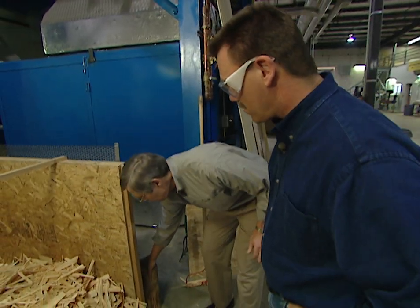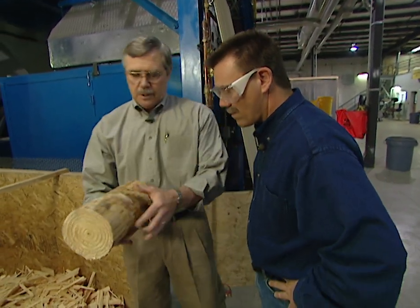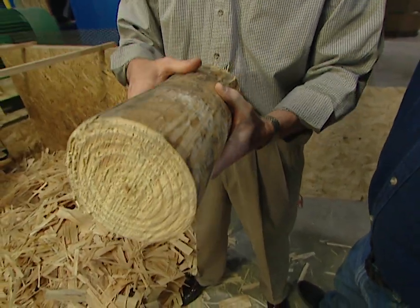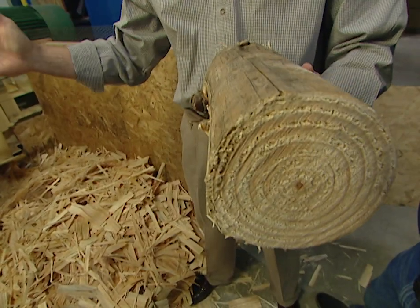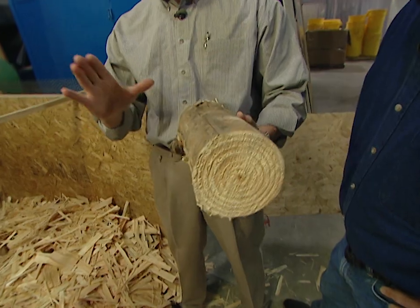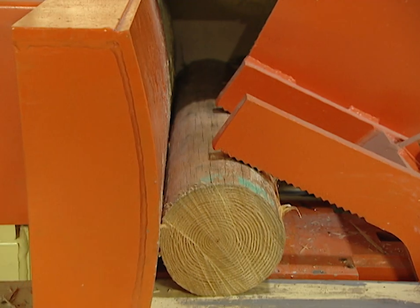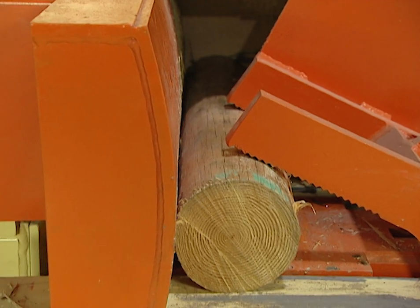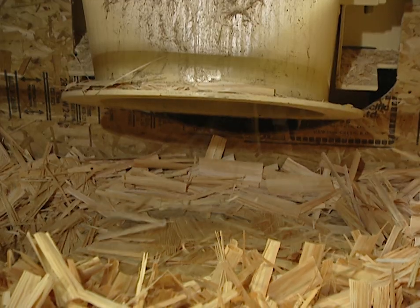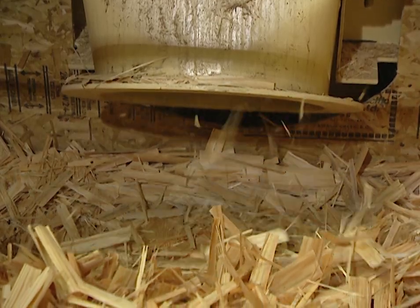The key to this process is that we're able to run with very small logs. In a plywood process, large logs are chucked up and veneer is peeled from the wood, requiring a large diameter log. With oriented strand board, we start with very small logs that grow very quickly — this happens to be southern yellow pine, which we grow in the southern part of the United States.